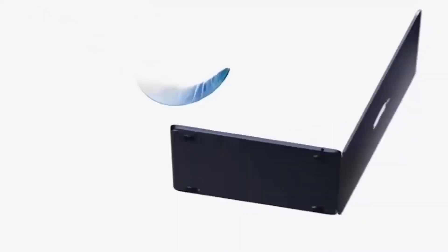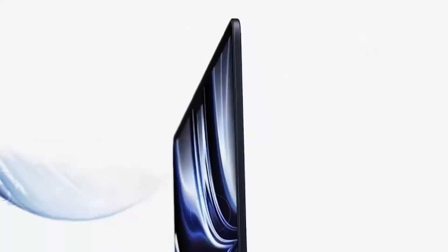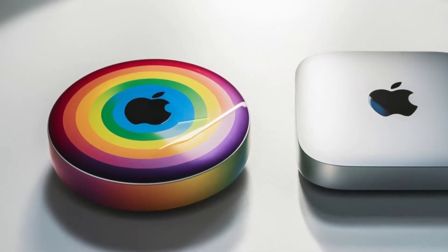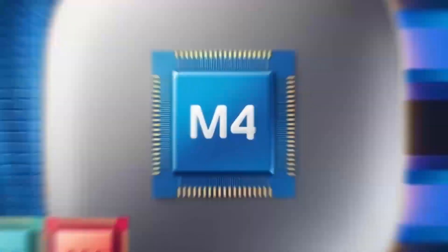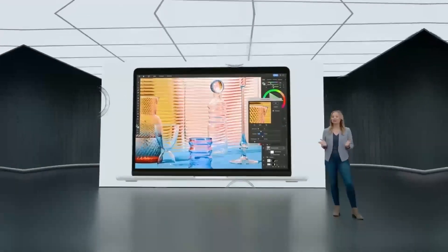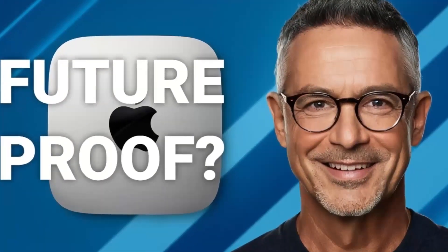Let's talk about the M4 chip. If you've experienced Apple's M-series processors, you know the kind of power they deliver. The M4 chip is a serious upgrade, offering more speed, better efficiency, and smoother performance for even the most demanding tasks. Whether you're switching between apps, rendering videos, or editing photos, the M4 chip handles everything without slowing down. The difference is especially noticeable if you're coming from an older, Intel-powered Mac.